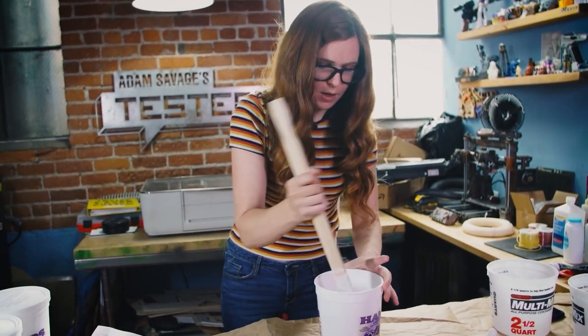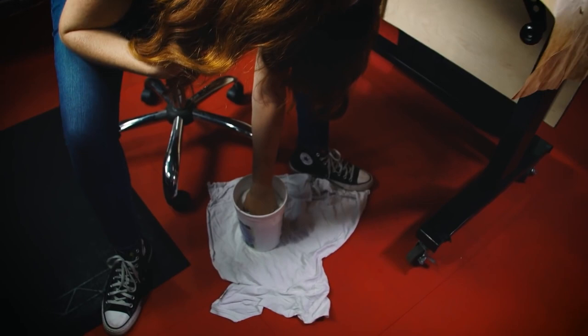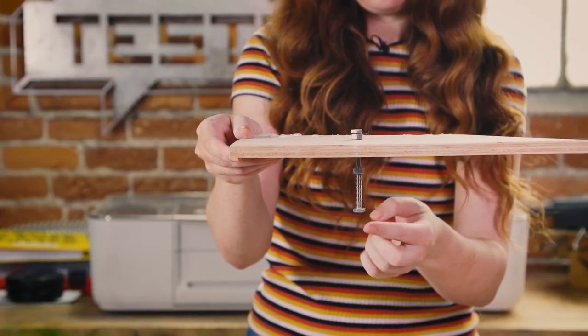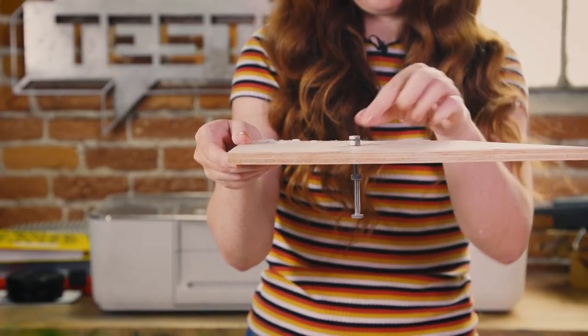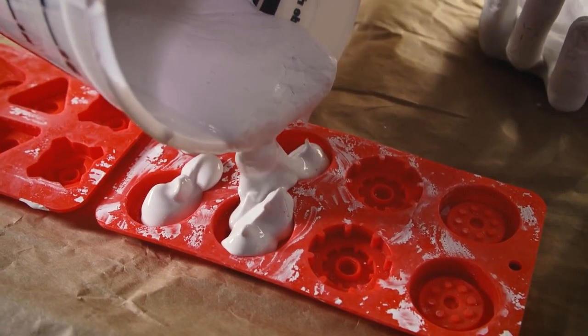Speaking of squishy, Kate from Tested squishes her hands into molds to create plaster casts of her hands for Halloween. What she's showing is a kit that you can get for under twenty dollars. To take it further though, she shows how to add bolts to the hand so that you can mount them on a wall, plus a great tip on using the extra plaster to make greeblies and other model-making extras.